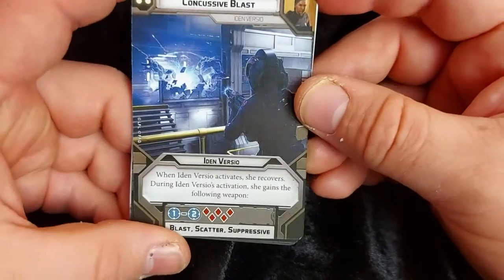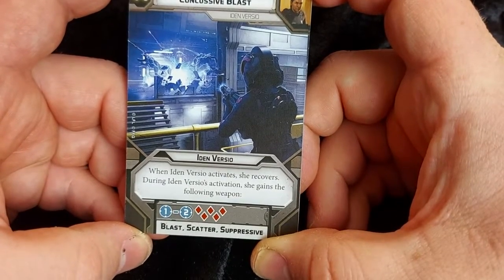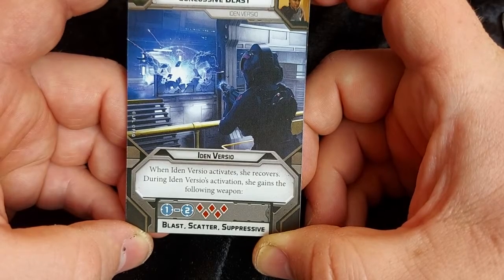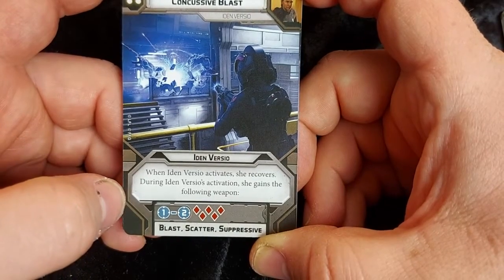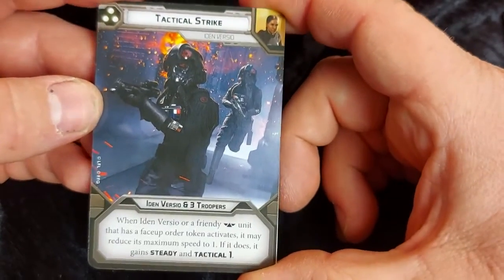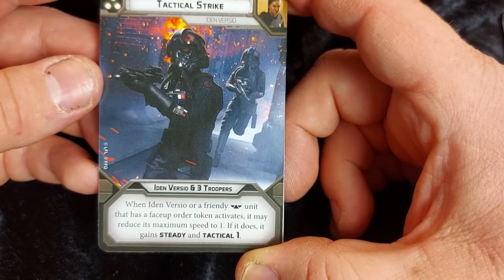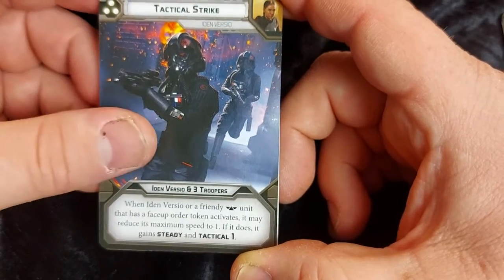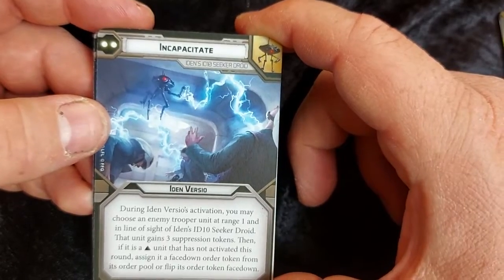She's got Concussive Blast, which allows her droid to overload systems. So Iden Versio activates, she recovers automatically, and during Iden's activation she gains the following weapon: Blast, Scatter, Suppressive — five red dice, range one to two. Then Tactical Strike: Iden and three troopers. When Iden or a friendly commander unit that has a face-up token activates, it may reduce its maximum speed by one — if it does, it gains Steady and Tactical 1.